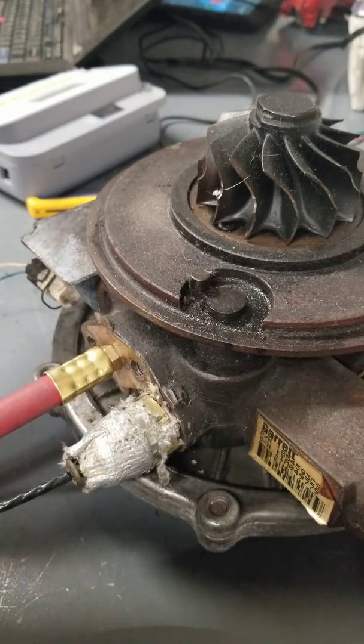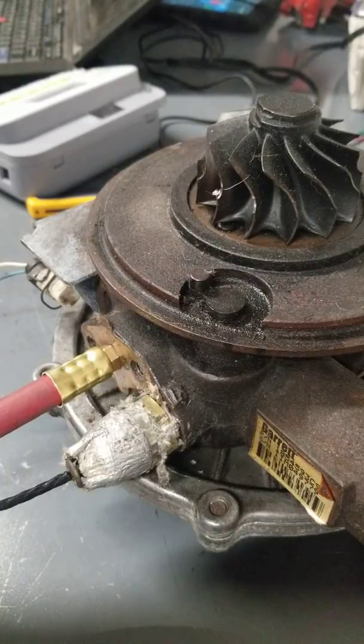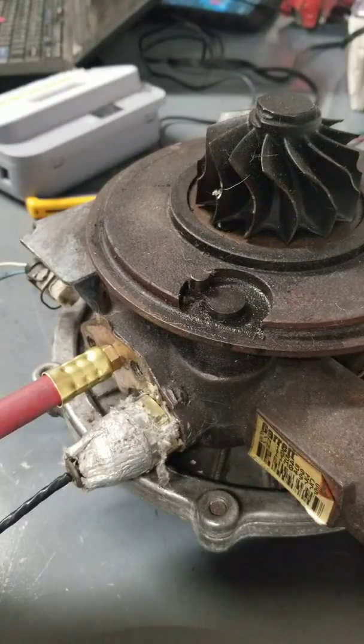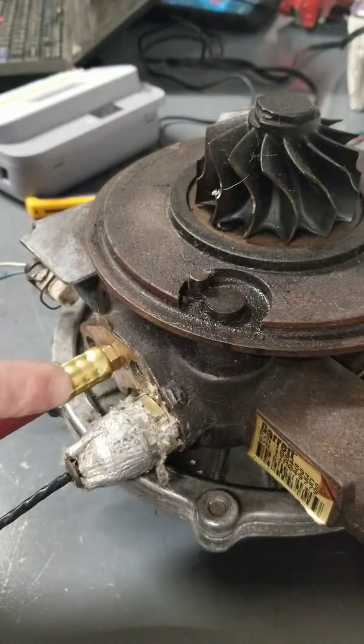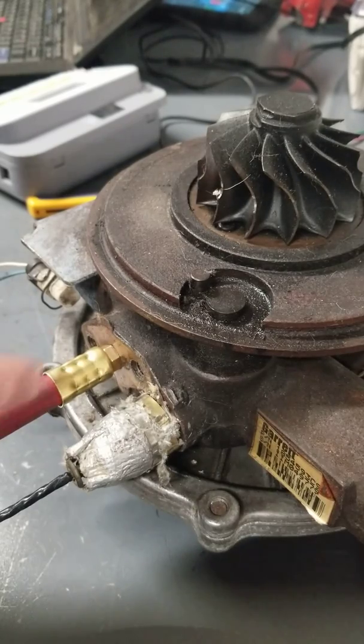I've been brainstorming how to do this for a while. My buddy brought over an EGR valve we were playing with and he had hooked it up to shop air, and I was like wow, that's actually a really good idea. So now I have a pneumatic line going to it — 30 psi from my air compressor — and that's more than enough air to actually move this back and forth.